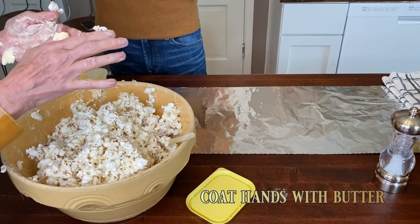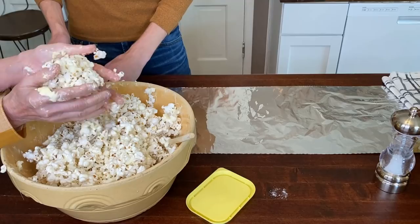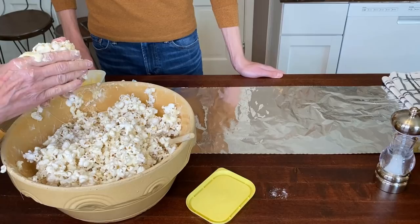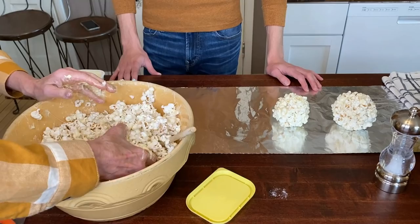The point of buttering your hands is so the popcorn doesn't stick quite as much. I'll see if they're ready and if they'll stick yet — sometimes you have to wait and let the cream cool before it'll stick together. Now you can make any size — make a bunch of small ones or make a few gigantic ones.